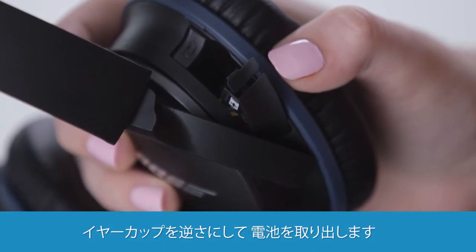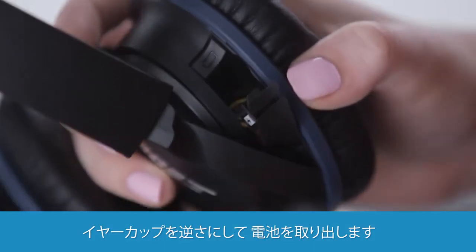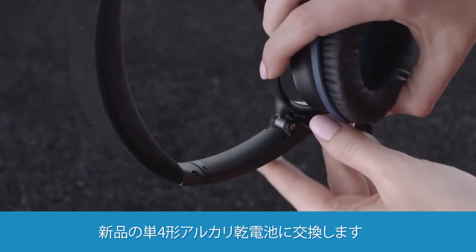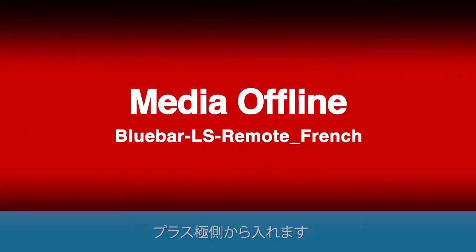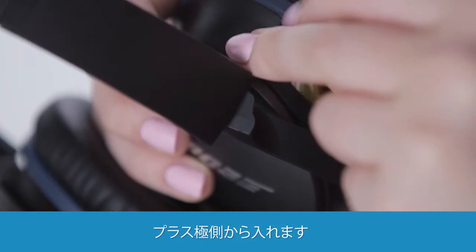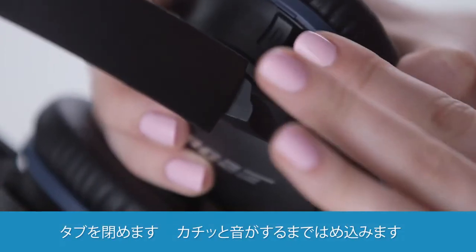Now just tip the ear cup upside down and the battery should fall right out. You want to replace it with a fresh AAA alkaline battery. The positive end should go in first, then you just snap the tab shut.